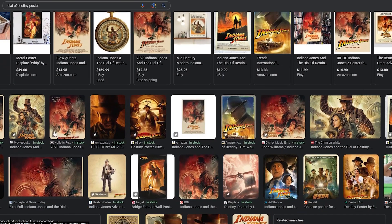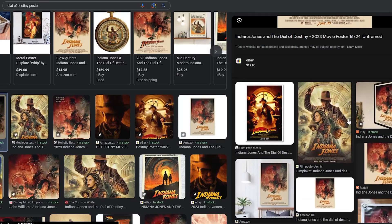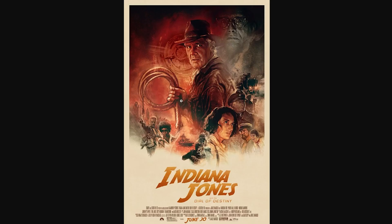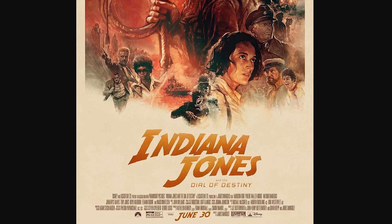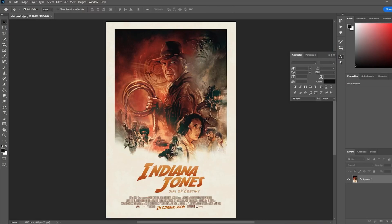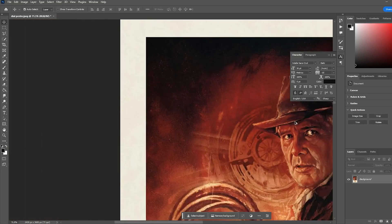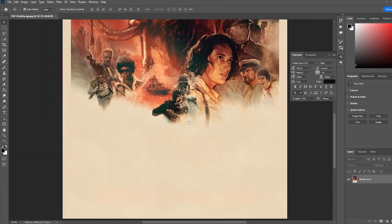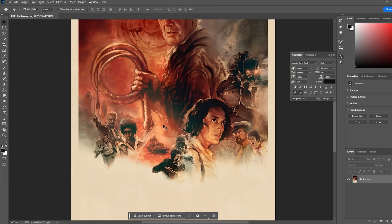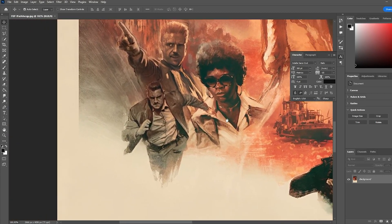The first thing we're going to need to do is find the poster we want to change into our Lego style. I'm going with this one — I believe this was the first theatrical poster that Disney released for the movie. I just like the look of it, I think it's a really cool art style. I should mention now, I obviously don't take credit for any of the art used in the original posters. I'm just changing it and applying it to something I thought would be a cool idea.